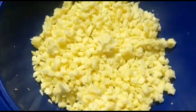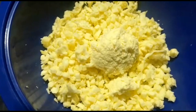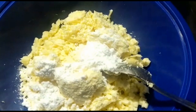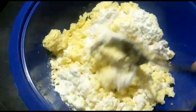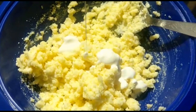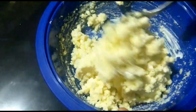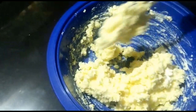I will add mozzarella cheese to the filling, and mozzarella cheese and cream cheese to the other side. I will add 2 tablespoons of sugar and mix it up. Then I will add fresh cream to each side of the filling.